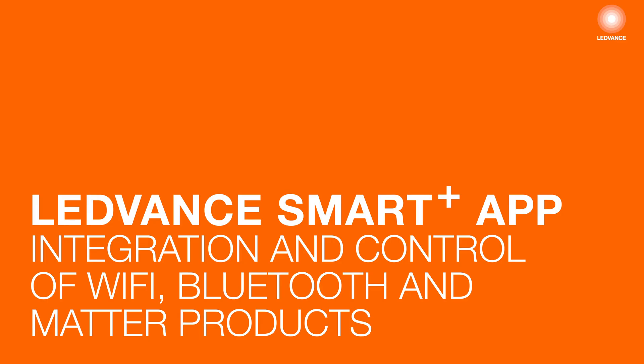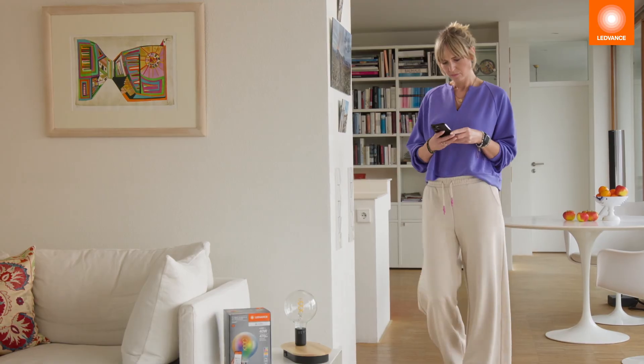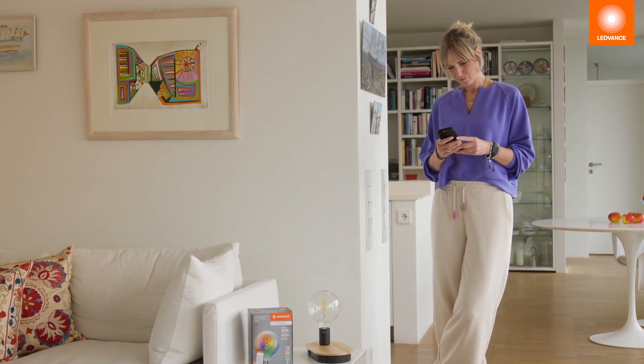In this video, we will show you how to integrate and control the LEDVANCE Wi-Fi, MATA and Bluetooth products with the LEDVANCE Smart Plus app.